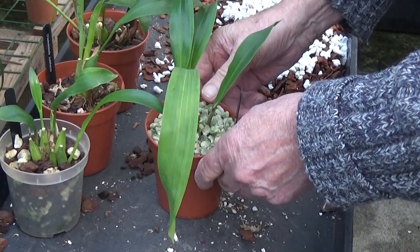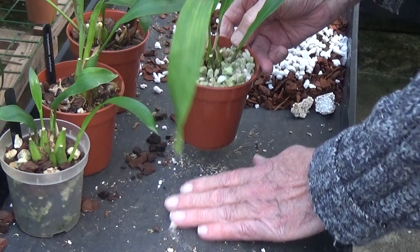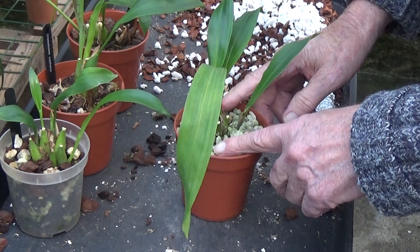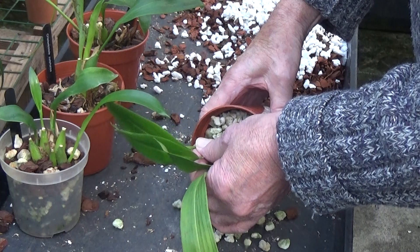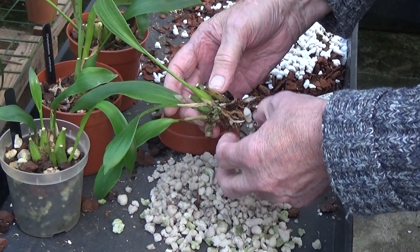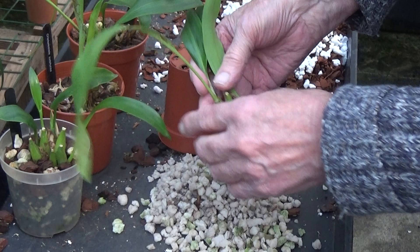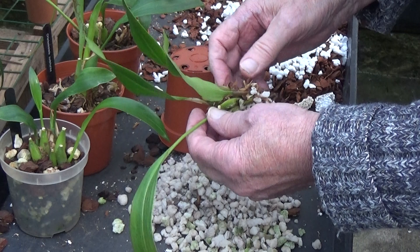The first one we'll look at is this Cellonostellia sulfuria — beautiful flowers on these, a bit like Cellonostellis but very nice. This one has been overpotted and it's only potted in perlite, so we'll see what's inside. There's all the perlite — one or two new groups there, a little bit of mould, but lots and lots of horrible dead roots.